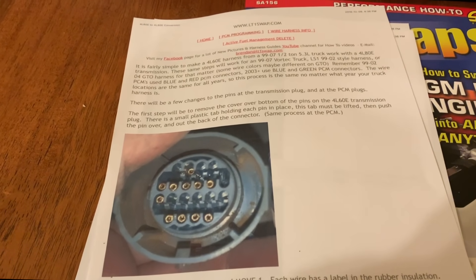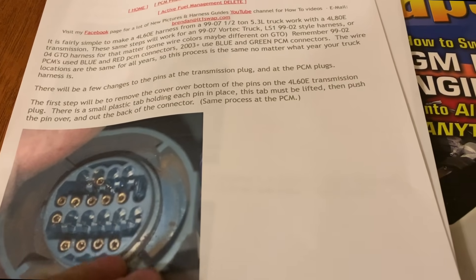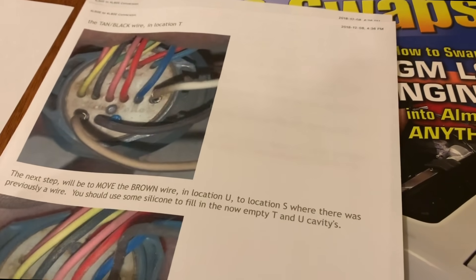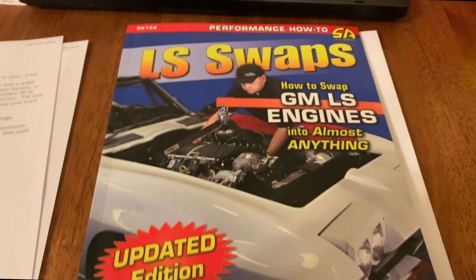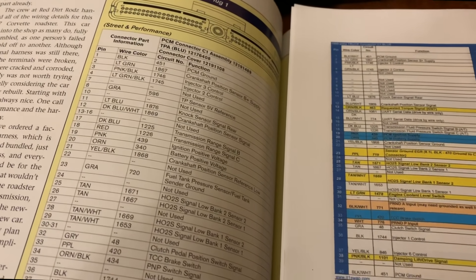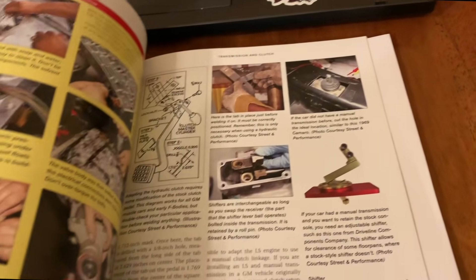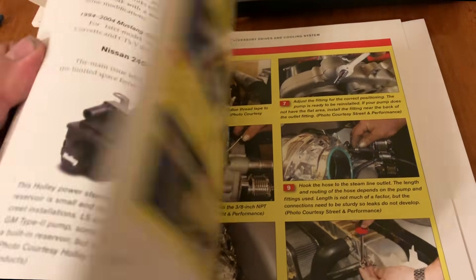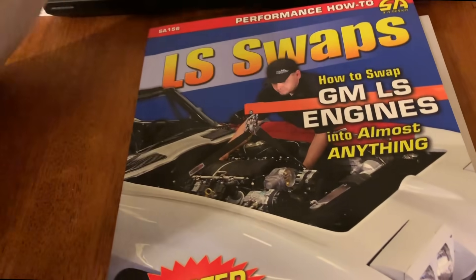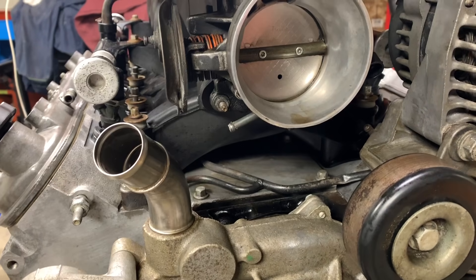Doing some research — I printed off a guide from lt1swap.com for the 4L80 transmission to make that work with the harness I got. I also picked up a book called 'LS Swaps' that came in the mail this week. It's got the wiring harness pin configuration matching what I printed, and tons of info on what stuff is, what works, and what doesn't. Now I'm being an LS noob trying to figure out how everything goes.